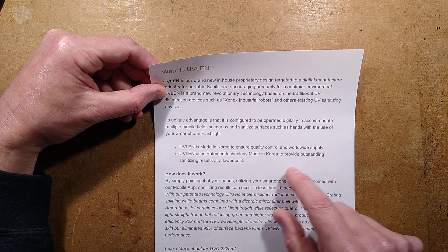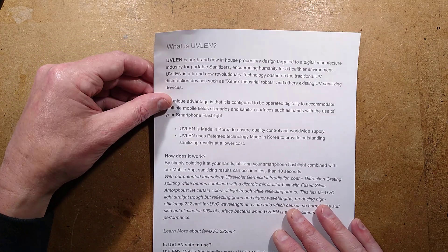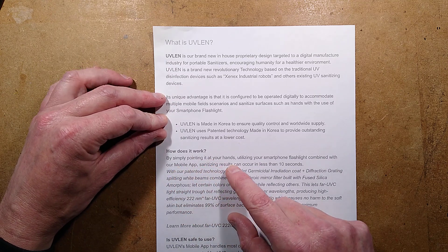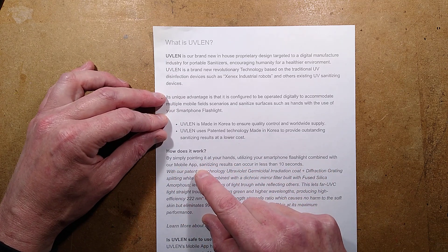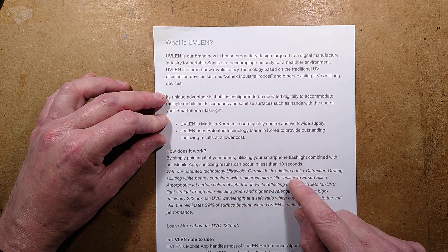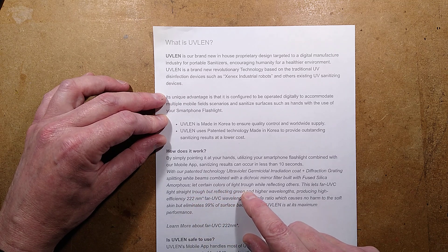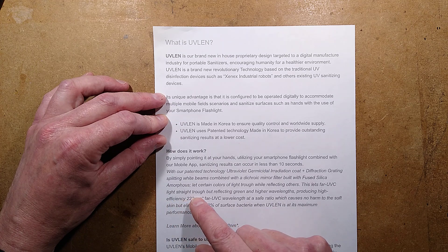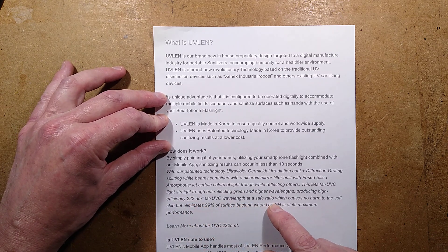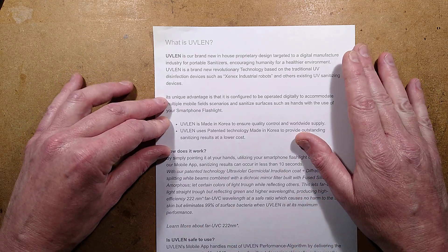It mentions patented technology, made in Korea. I could not find a patent on that. I'm very suspicious that this may not be real. And then it drops every buzzword in the book. How does it work? By simply pointing it at your hands, utilising your smartphone flashlight combined with our mobile app, sanitising results can occur in less than 10 seconds. With our patented technology, ultraviolet germicidal irradiation, diffraction grating splitting white beams, combined with a dichroic mirror filter built with fused silica amorphous, letting certain colours through while reflecting others — far UVC light straight through but reflecting green and higher wavelengths, producing high efficiency 222 nanometre far UVC wavelength at a safe ratio, which causes no harm to soft skin but eliminates 99% of surface bacteria.